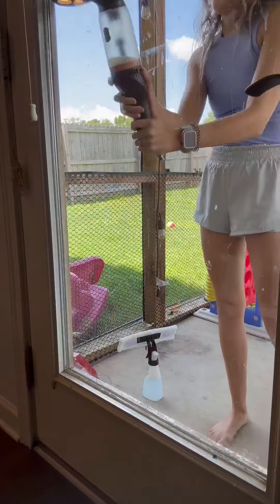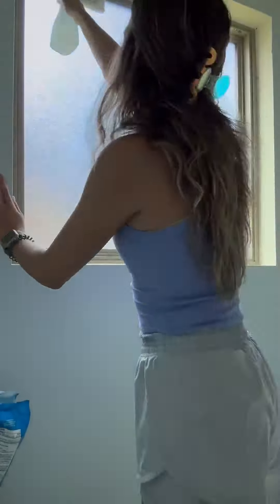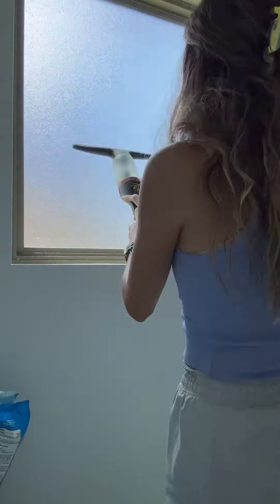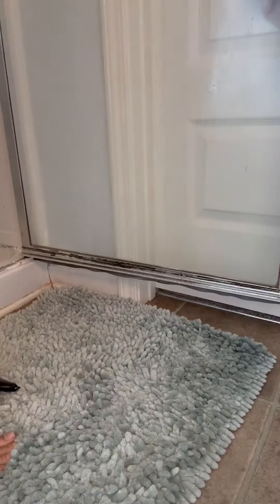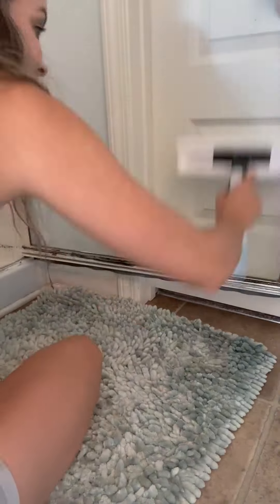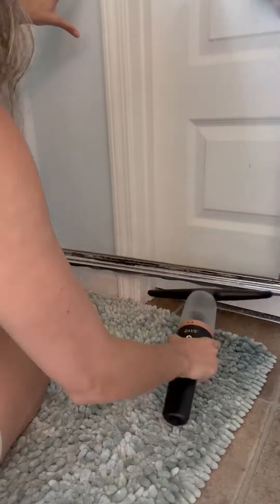I wouldn't say this is streak-free, but it's pretty close. I definitely recommend doing it on a more square or rectangular surface — it was a little hard to get the circular parts of the first mirror I did. And I would say this isn't for hard grime like on my shower; it got a little bit off, but not all the way.